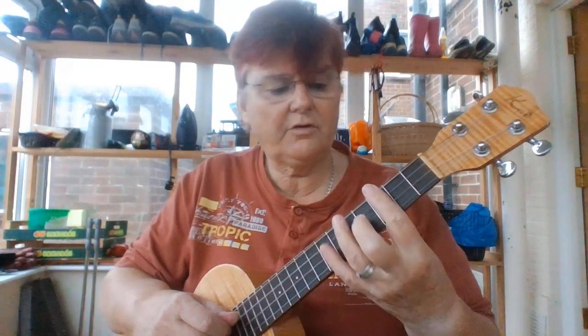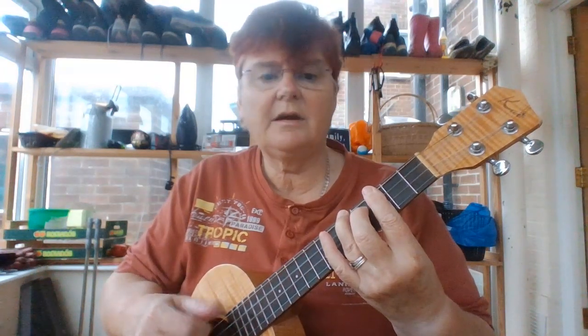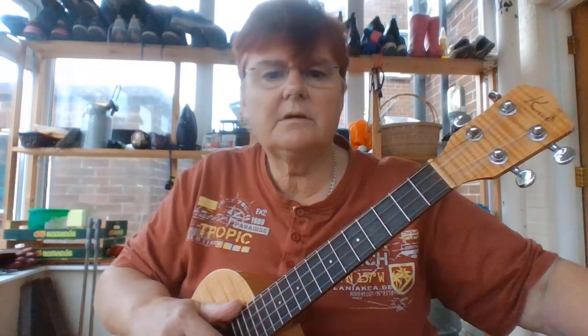This is a little instruction on how to play the little rundown from a C and back to a C in Dolce.